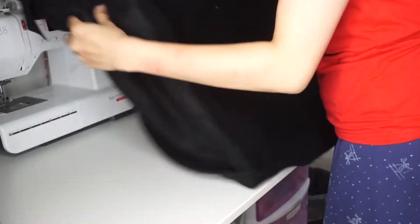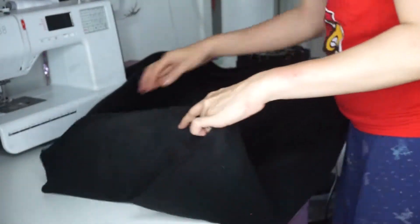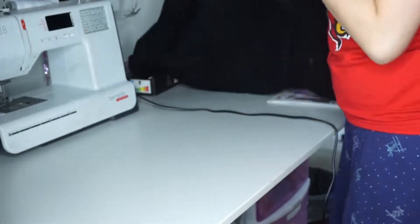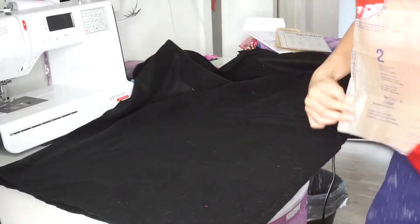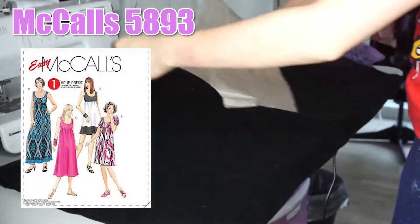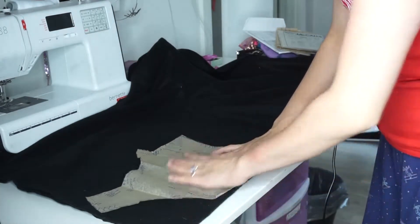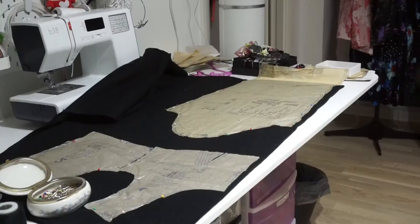I am using black fleece for my top. I've used this before and fleece is very forgiving and very easy to use. I'm using a bodice top from McCall's 5863 just as a template — you don't need one and could use a tank top instead.